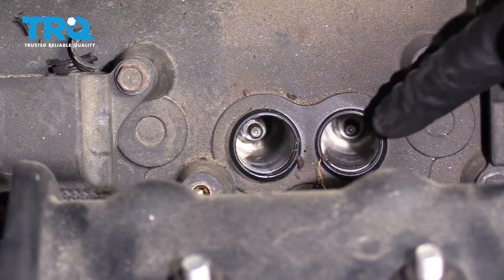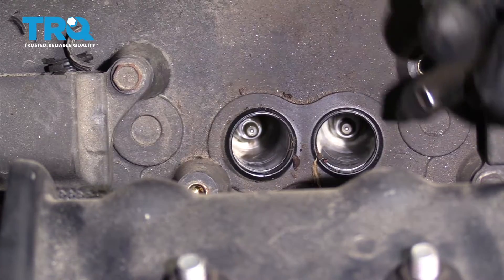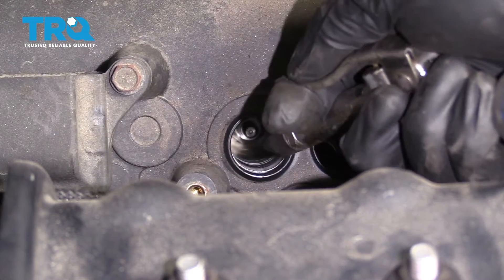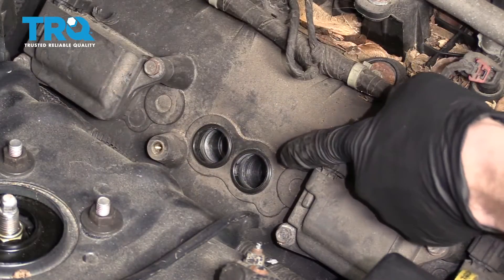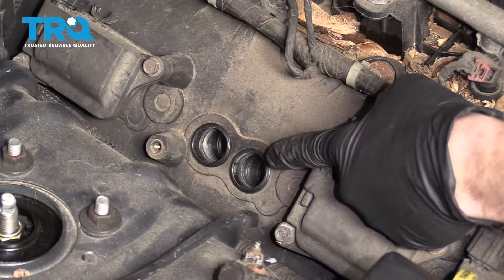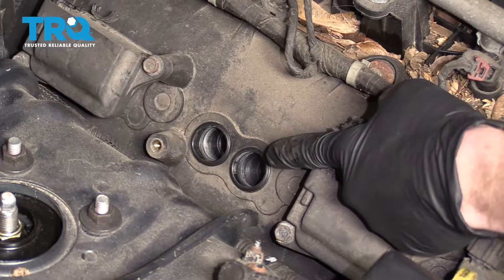There it is, friends. Once you pull off that coil, it's important to make sure you blow out these areas. The last thing you want is any crud getting inside your engine. Under each coil you're going to see two spark plug holes — that means there are two spark plugs under each coil. Remove them both.